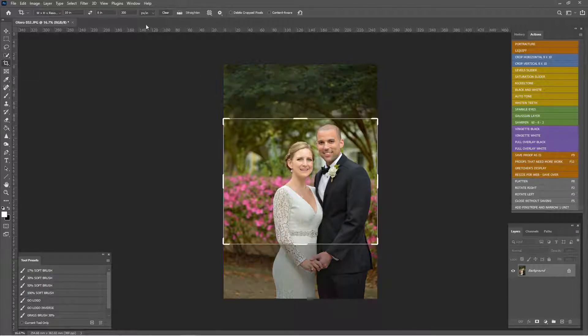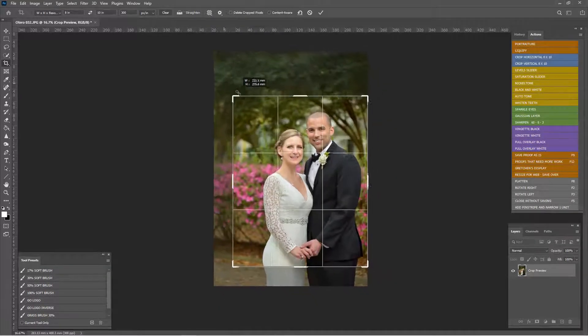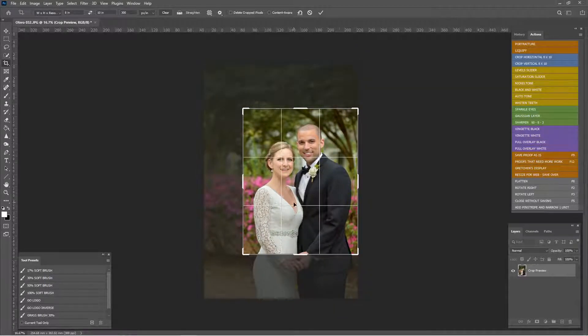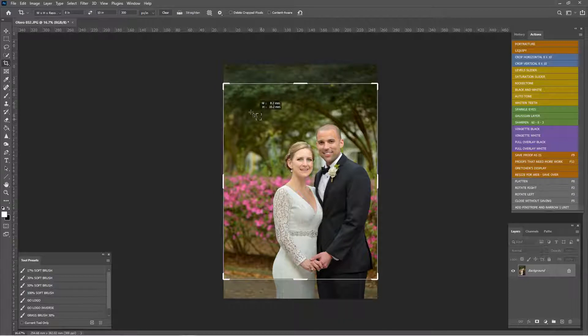If we crop this to an eight by ten and get us centered, we lose our hands — and I really don't want to lose our hands. So what we're going to do is crop and add some space over here. I'll hit my crop tool.